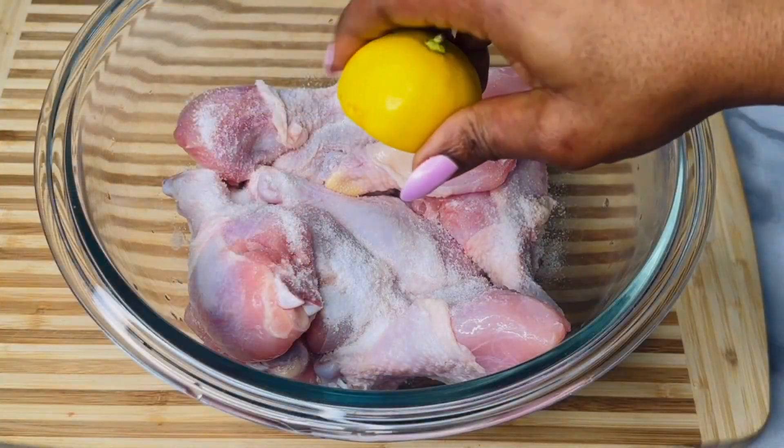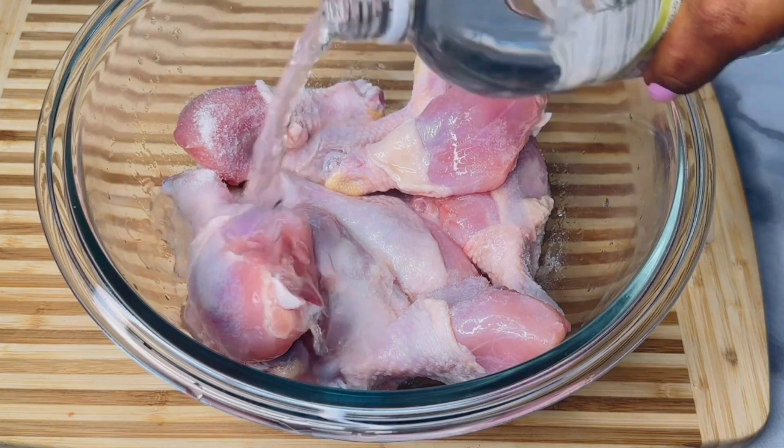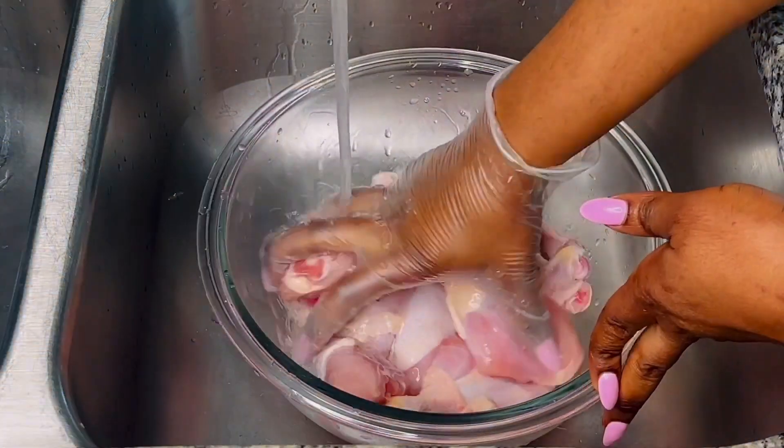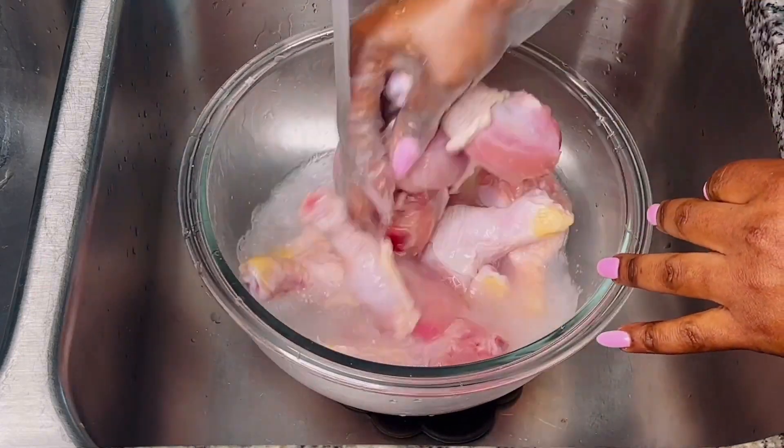To wash my chicken, I'm adding in some salt, a fresh squeeze of lemon, and some white vinegar. I am going to wash these drumsticks thoroughly and remove their skins as well, then transfer to a cooking pot.